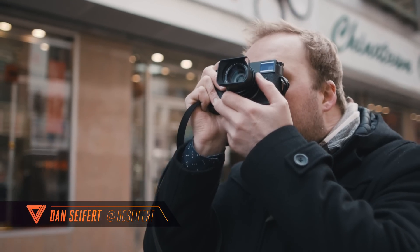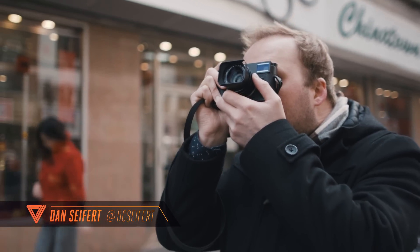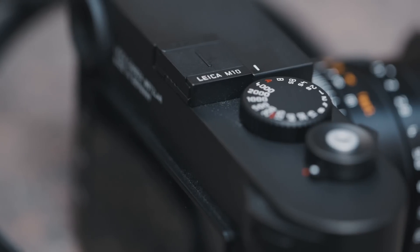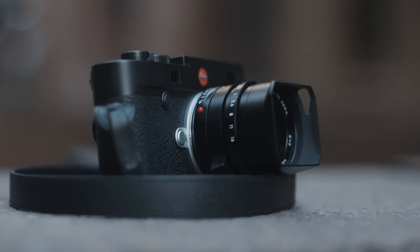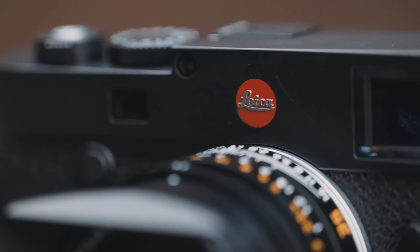It's taken over four years, but Leica has finally produced a fully new M-Series camera, the M10. The $6,500 M10 comes with a host of new things, including better image quality, wireless connectivity, and improved functionality over its predecessor.